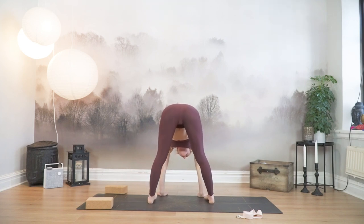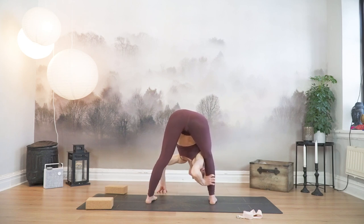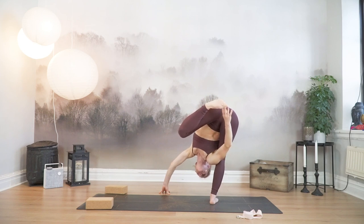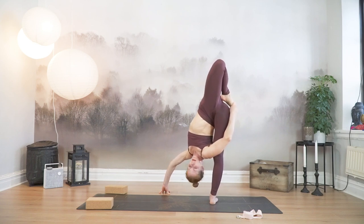Heel your feet in slightly — it's going to be like not your super wide-legged forward fold, but your feet are going to be wider than your hips. We're going to go for the right side first. So your right arm is going to come underneath your right leg. The left hand comes in front of the left foot — this is your kickstand hand. Bring the weight into your right foot, come to your left toes, and maybe you can lift the left heel to the glute.